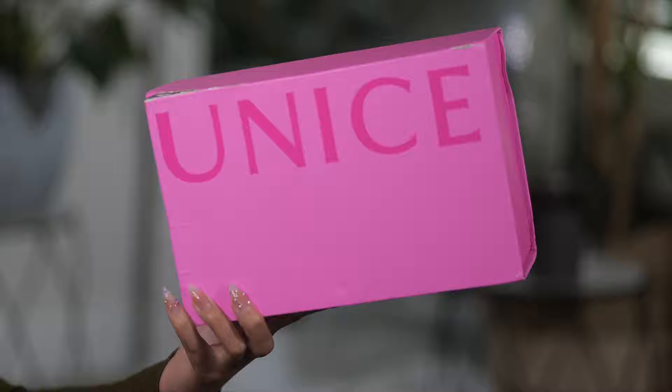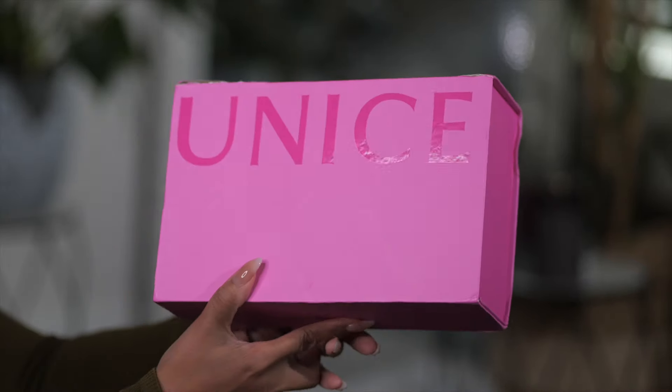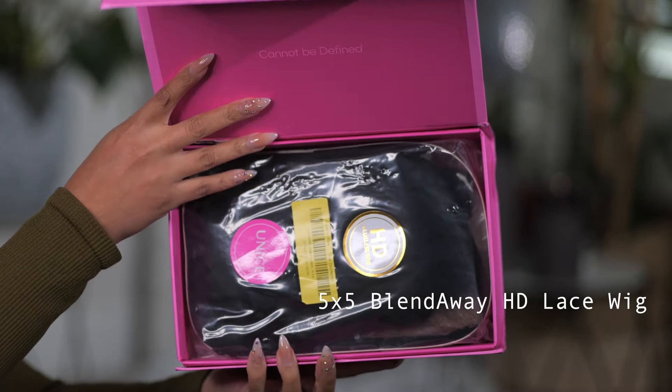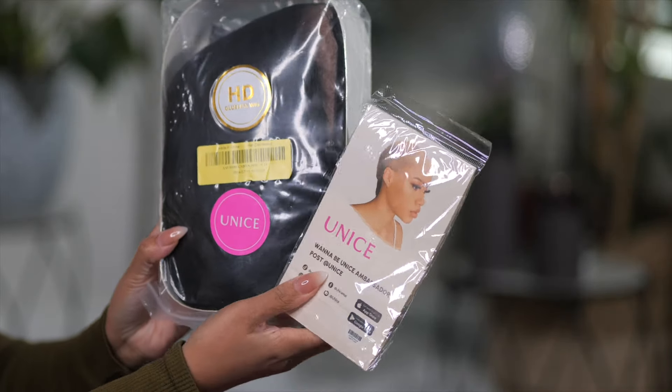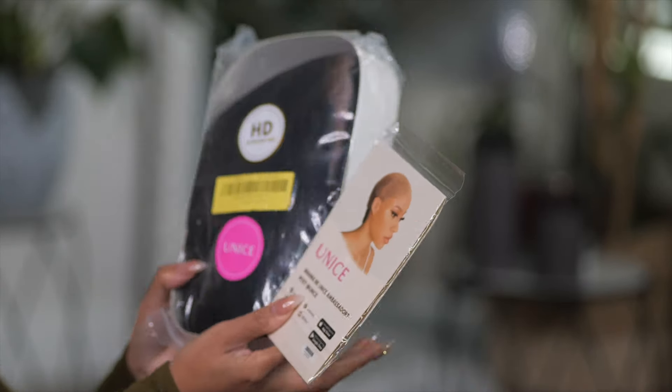The wig that I will be using today comes from You Nice Hair. This wig will be linked below. Let's unbox it and I'm going to show you everything that comes in the box. This is the wig I'm going to be using. The packaging is always gorgeous. In your box, they give you wig caps and they also give you some accessories so that you can have everything you need to install your wig.